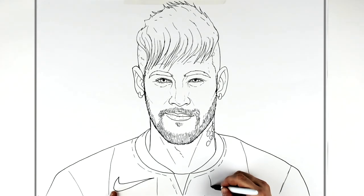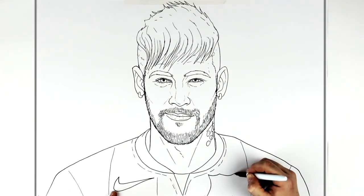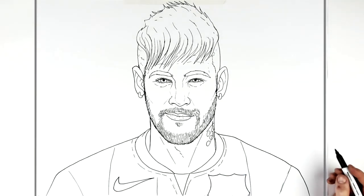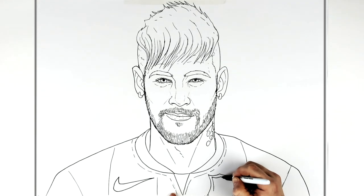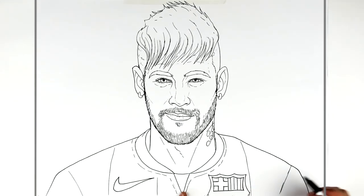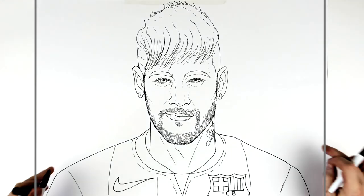The crest is lower down on the real shirt, but I'll add it a little higher so we can see it. We'll put the Nike tick here, and then the Barcelona crest — that shield shape — and there's the English red cross inside it, then the letters FCB for Football Club Barcelona.